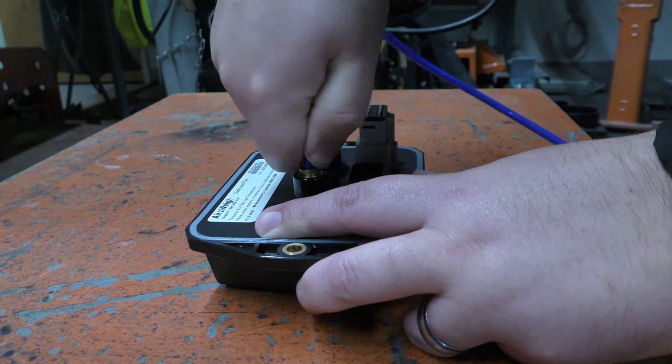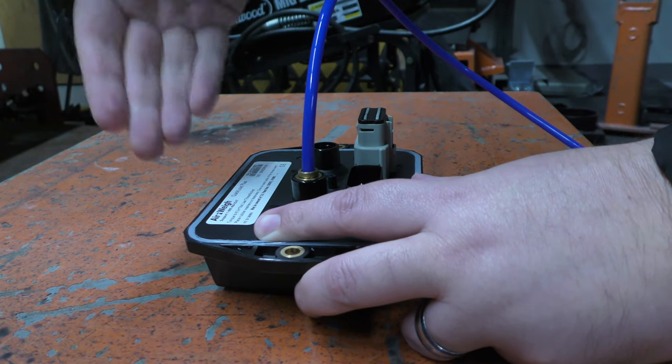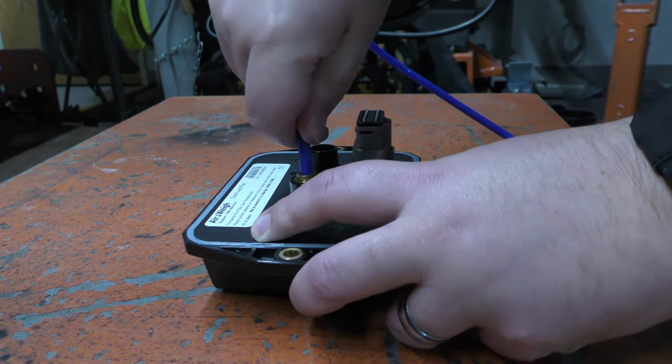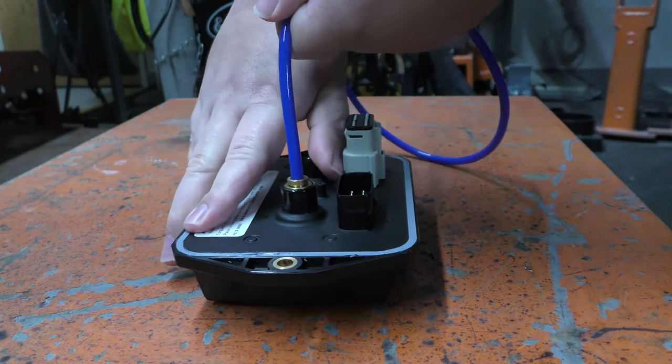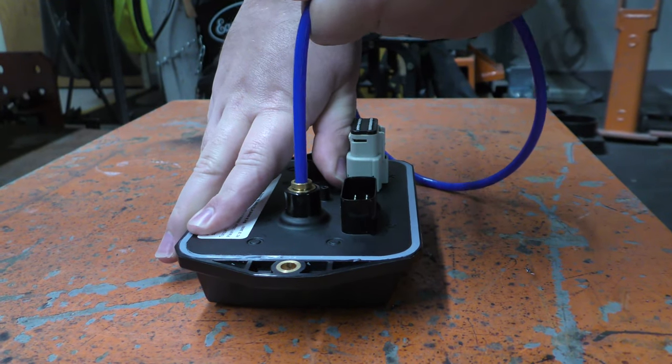Push the airline into the scale a second time to ensure it is fully inserted, and pull back on the airline to ensure that the barbs are properly engaged. Your airline is now connected.